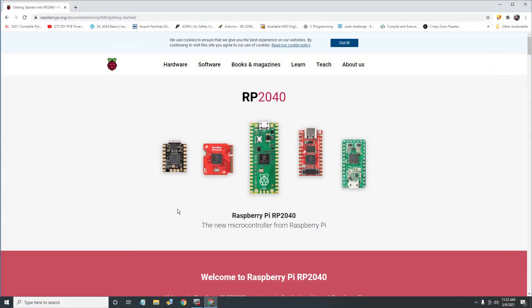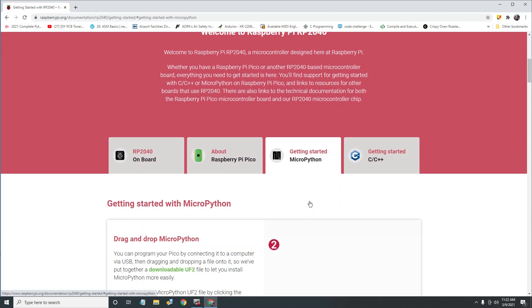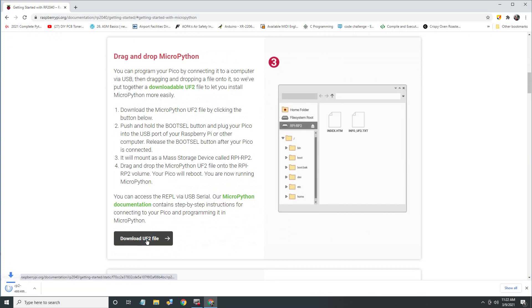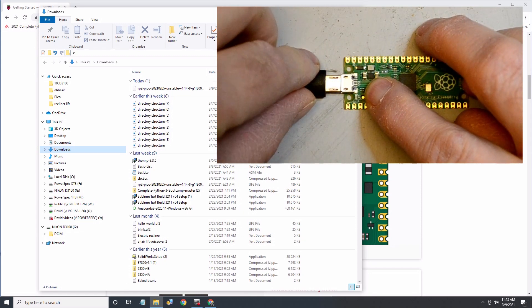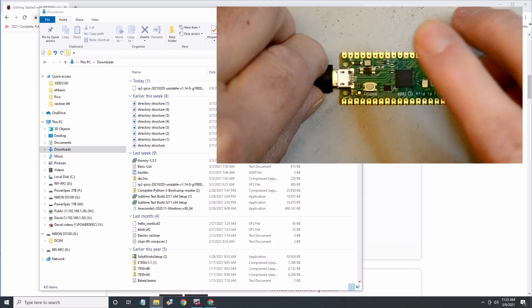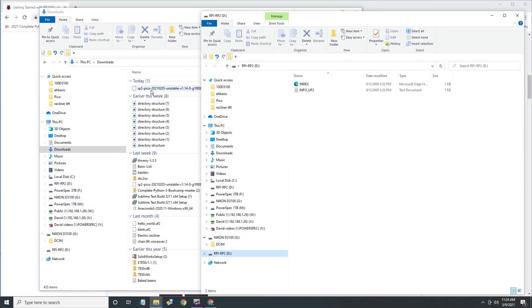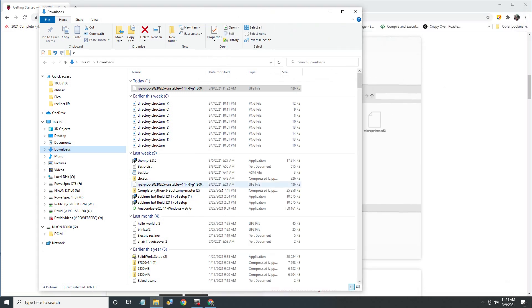First let's load MicroPython onto the Pico. I'm using a Windows PC, but I think this procedure will also work with an Apple. Download the MicroPython UF2 file from the Raspberry Pi website into your computer — I'll put a link in the description below. Then hold down the BOOTSEL button on the Pico and plug it into your PC. The Pico will mount as a mass storage device called RPI-RP2. Then drag the MicroPython UF2 file you just downloaded into the RPI-RP2 volume. The Pico will reboot and will now be running MicroPython.